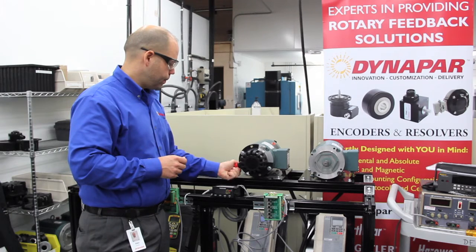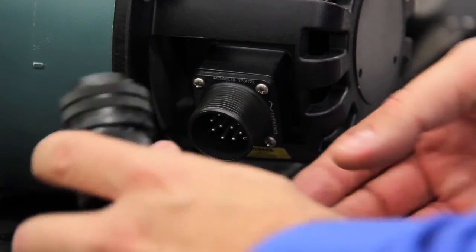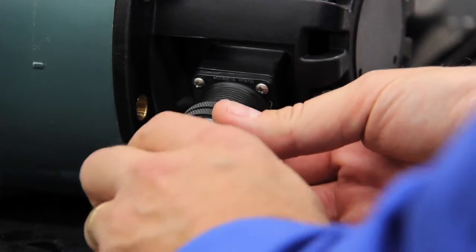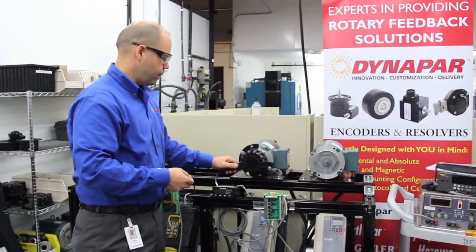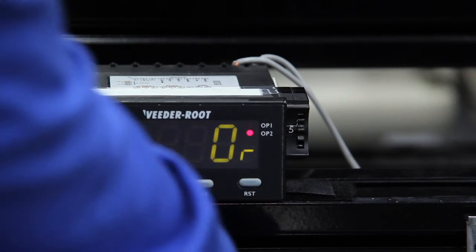Remove the encoder cap, making sure that there's no power applied to the motor. Take the appropriate mating connector, which we have hooked up to the drive, run it into the connector and tighten. Now we've got a good solid installation. Make sure your hands are away from any moving parts and go ahead and do a run test.